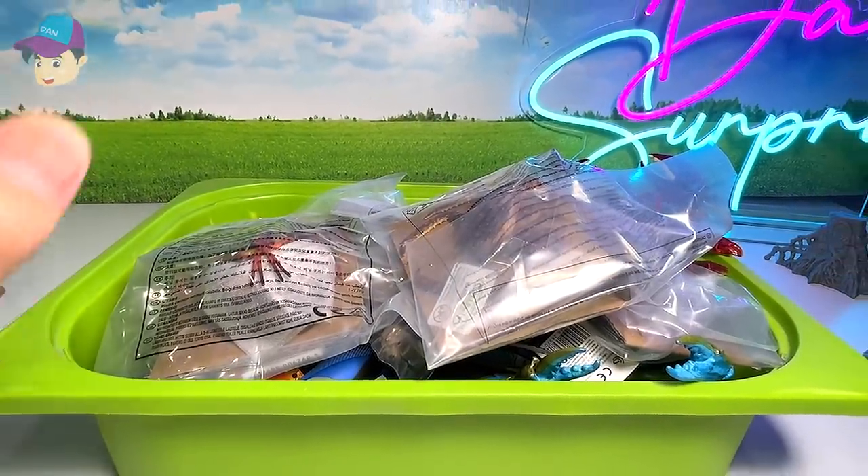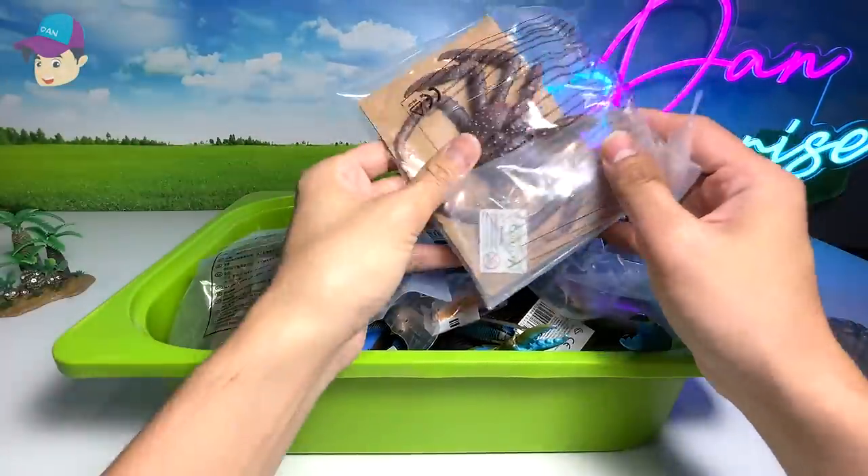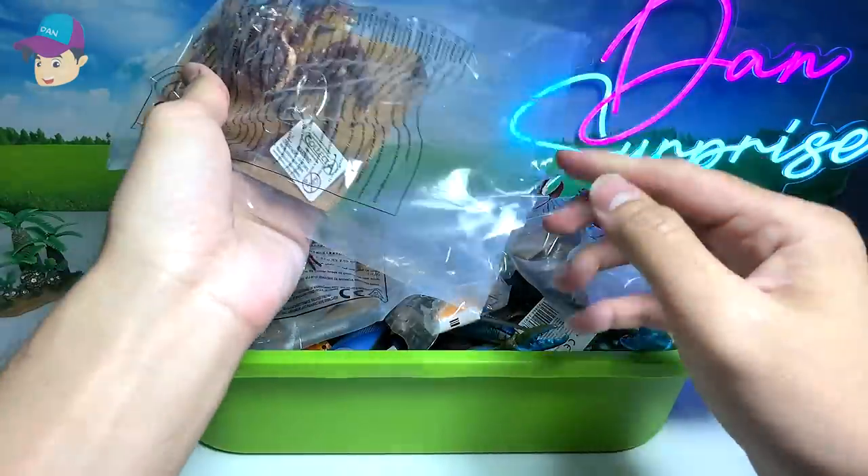Hello all, dinosaurs and densafarians. Today, we have plenty of new sea animals. I'm super excited. Let's open up every single one of them, to be exact.